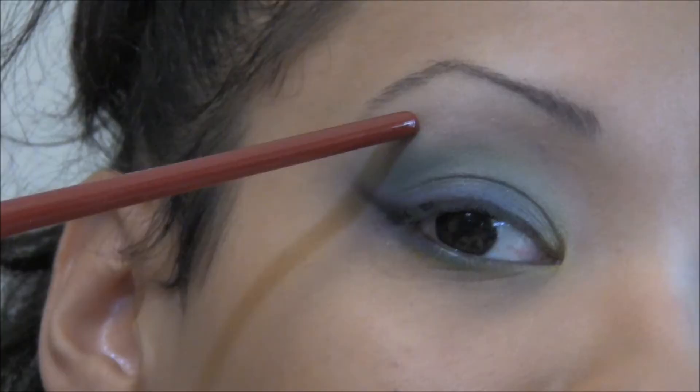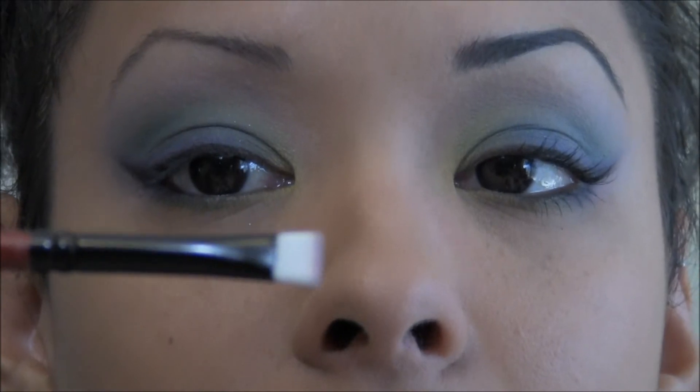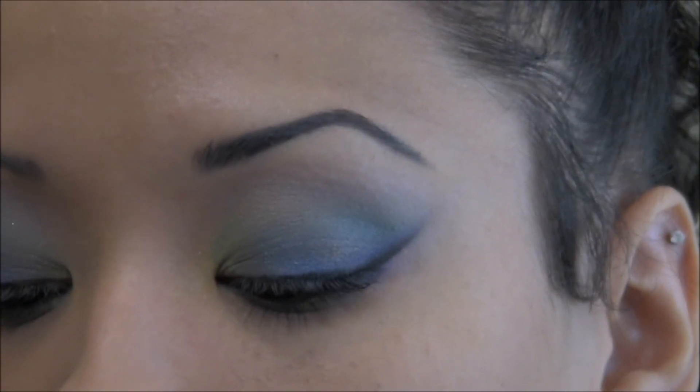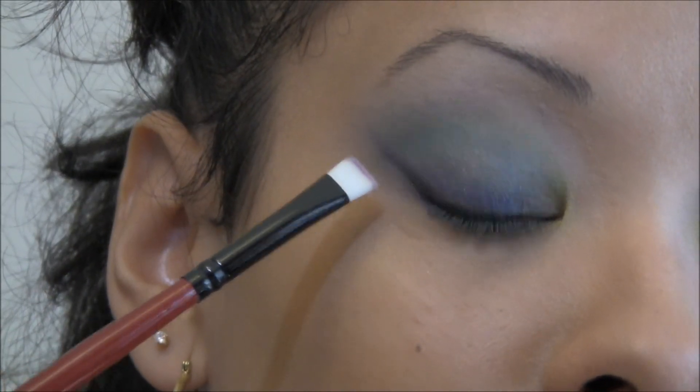Then that pink we laid up here — grab a straight brush, dip it into the pink, and lay that right underneath the liner.